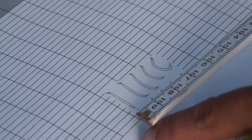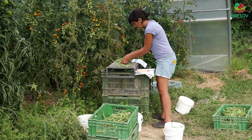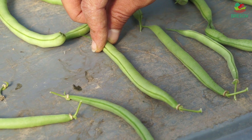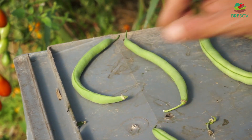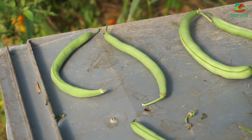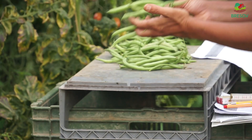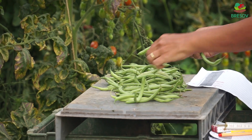We have a scale for the curvature of each pod — a scale from one to nine. You have ones that are super perfect, like that one here, and ones which are curved, probably like a seven. Taste is something we are also going to check, as well as how many times we have to harvest to get 80% of the harvest out.